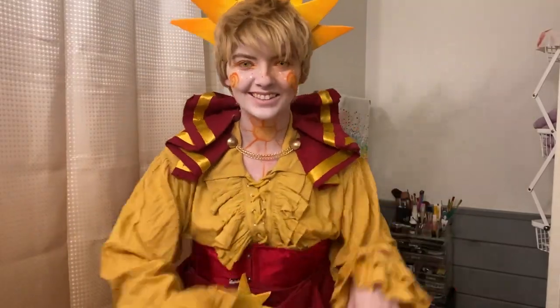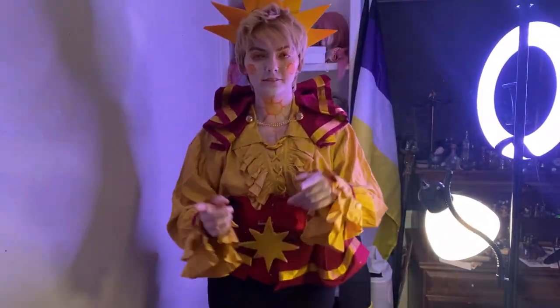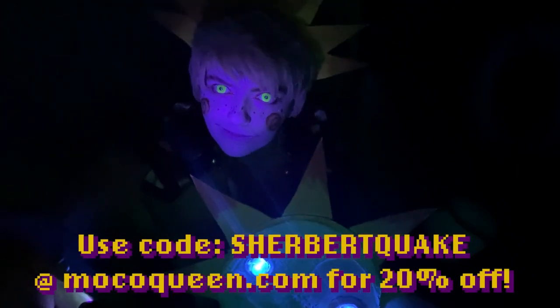And that's the full fit — it's time to go and film! Earlier I was talking about how I'm using different contacts this time, and I want to show you guys why. I get my contacts from MoCoQueen, and recently they've been releasing a bunch of UV designs that I've been messing around with. These are some of the ones that I have. I highly recommend going and checking them out on their website — I thought they would look really cool on Sun, and oh boy was I right. He came out so spooky, guys!